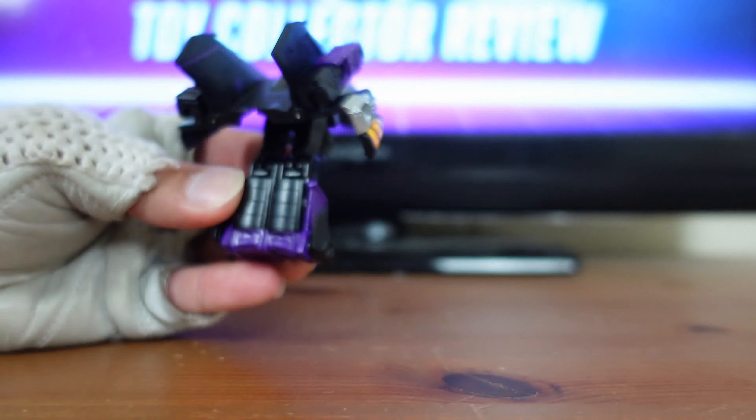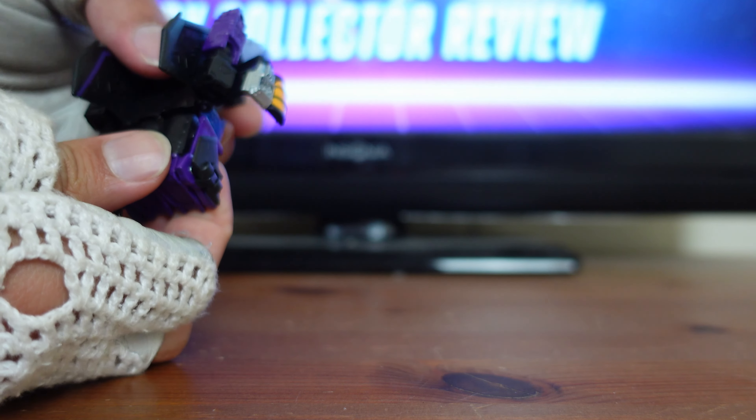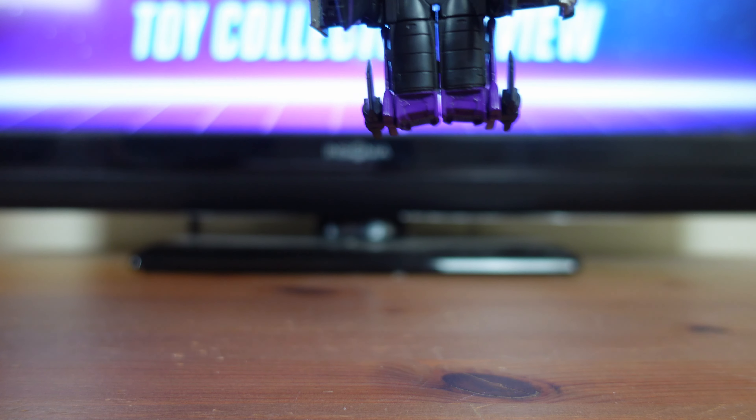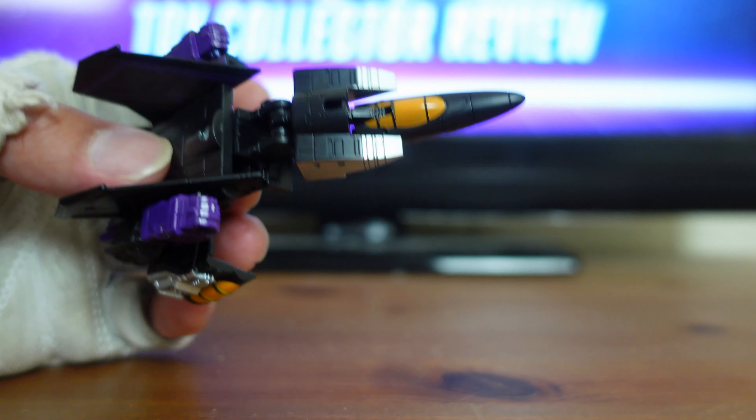The next part of the transformation, they want you to take the legs and peg them together — there's a hole right there and a peg right there. It's easy to peg them right in like that. Then they want you to take these thrusters right here and meet them with the back of the jet right here. So you go ahead and do that right there, and it looks like that so far.